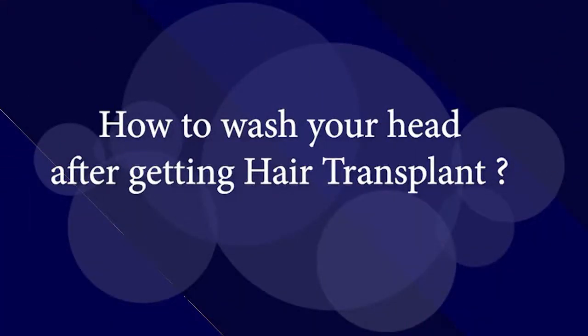Hi everyone, I'm Dr. Muhammad Asay from KARA Hair Transplant and Aesthetic Centre, and today we are going to discuss how to wash your head after getting a hair transplant.